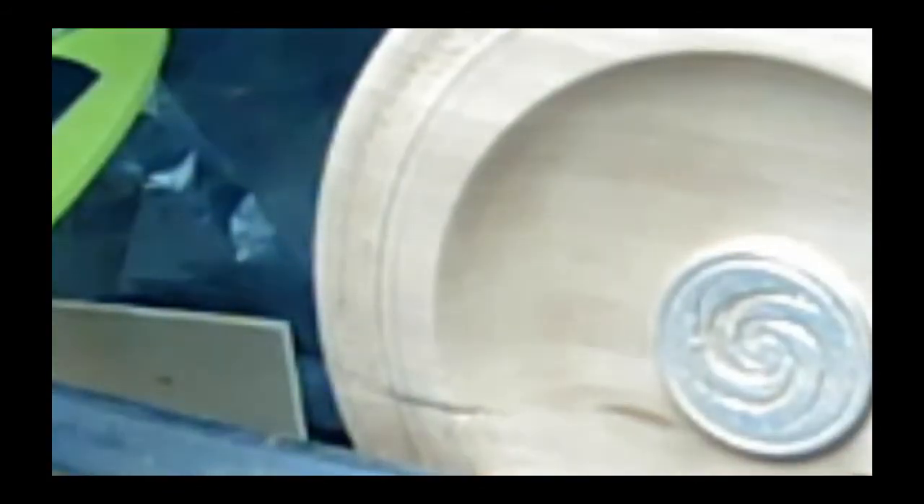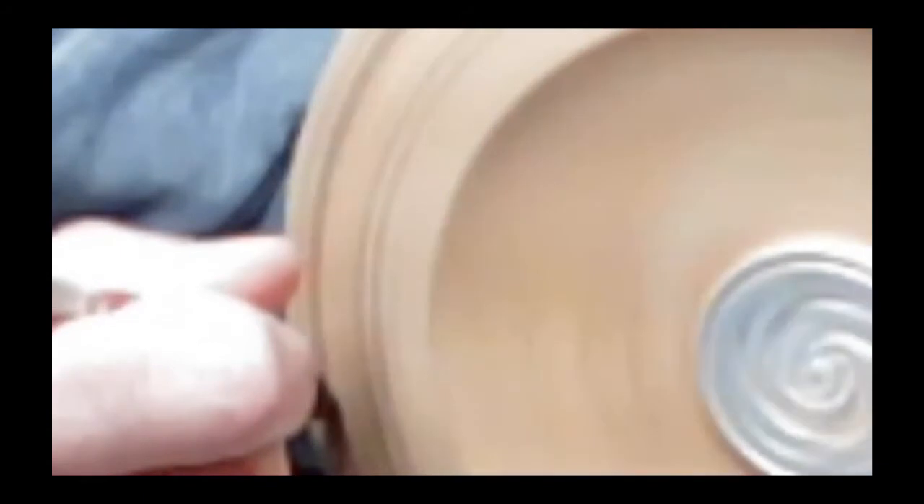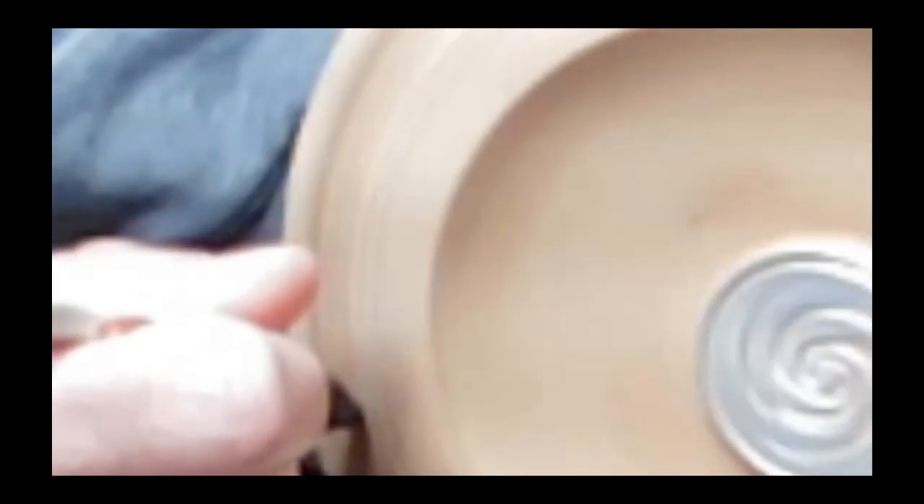It doesn't really help very much. You'll see the texture better when I put the gilt on. The texture is basically a slant — it's put in like a spiral. I'm going to spray over this, so we'll see it. It doesn't show very well, I'm afraid.